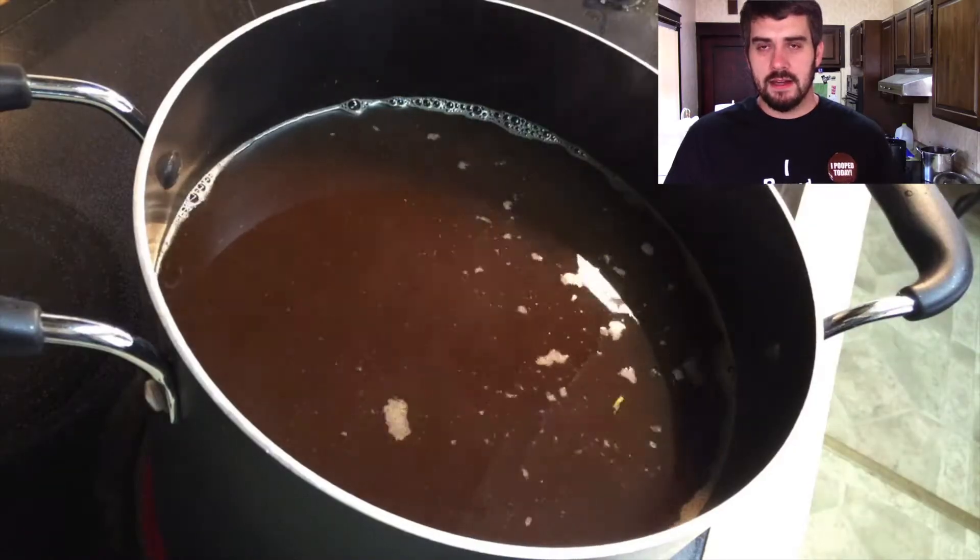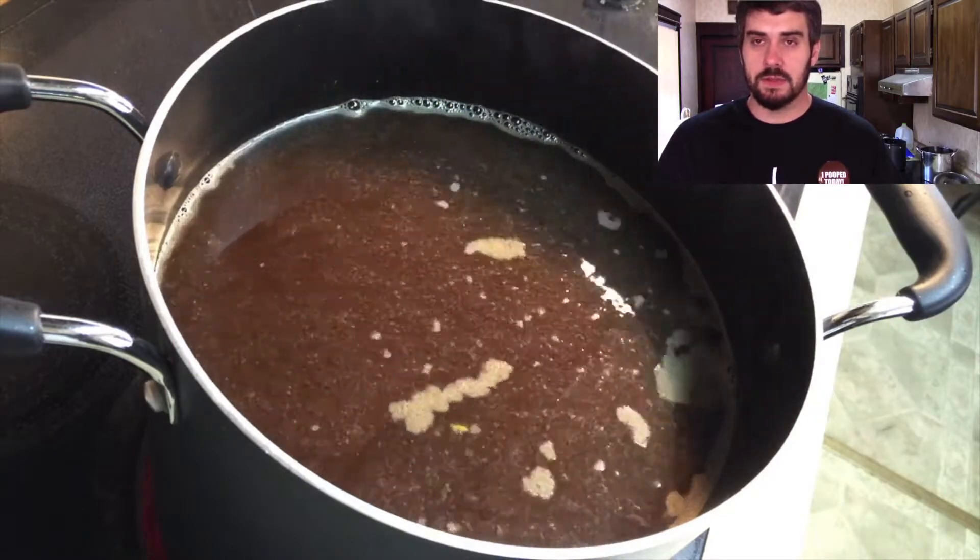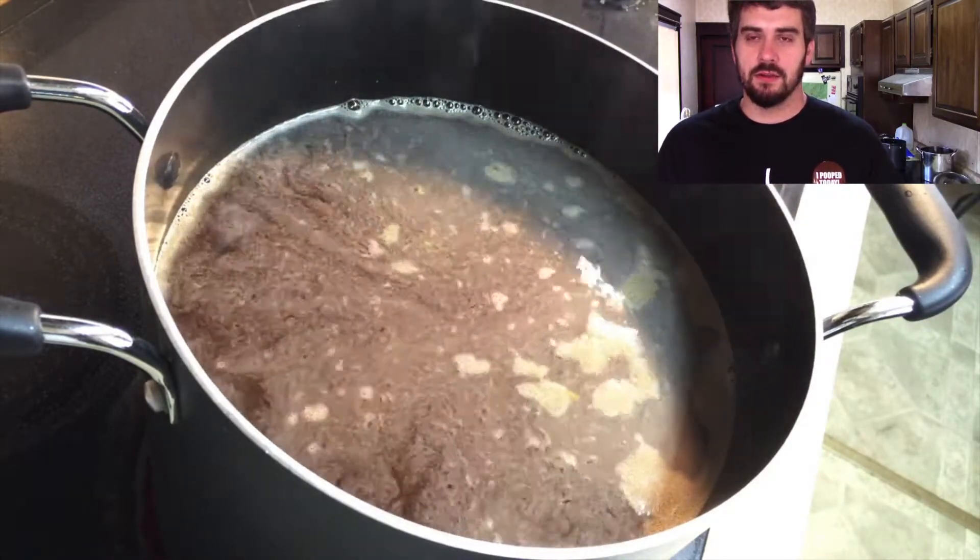Braeburn! Our friend Deidre requested a beer with apples in it. You weren't very specific, it was pretty vague, so this is what you get.